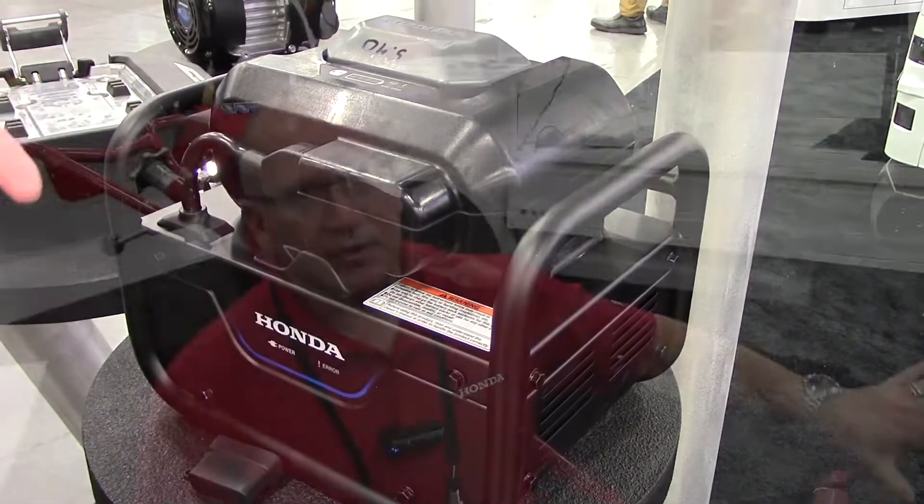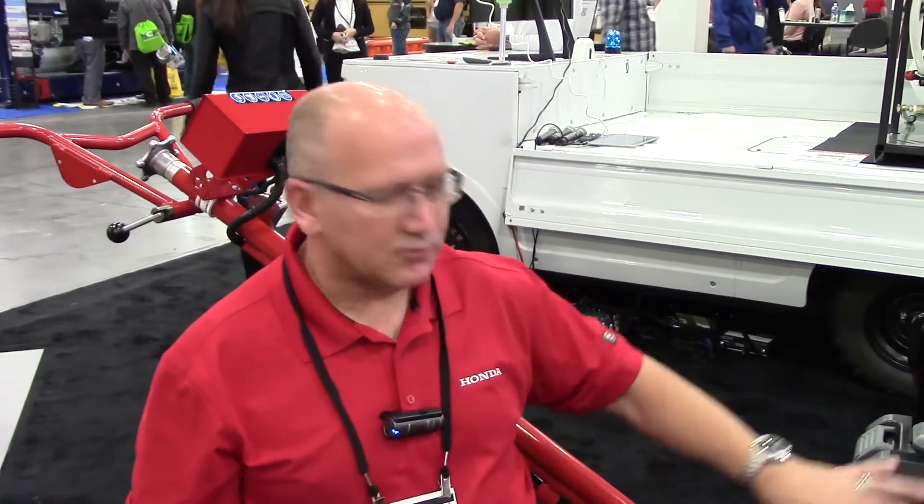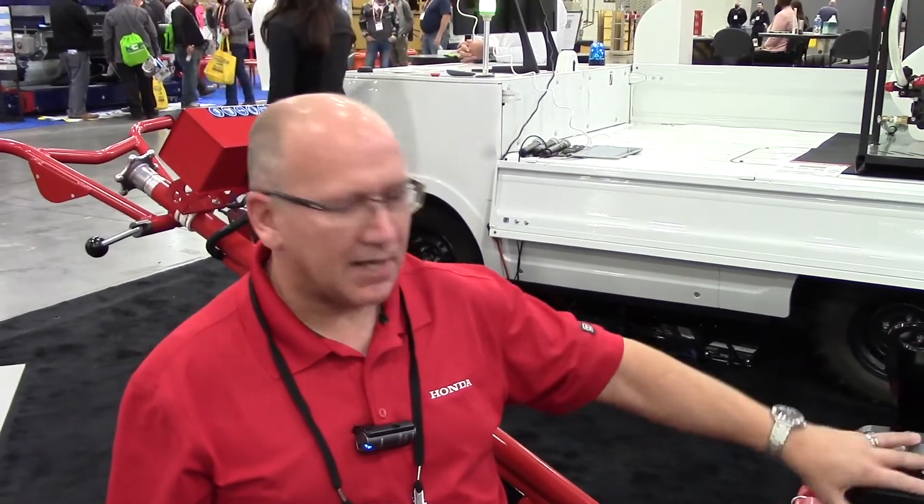The nice thing is we offer the complete package. You might be able to go and buy a motor here, a control panel, and a battery separately — sourcing three different pieces — but we're giving you one solution with battery, motor, and EPU. So we're really trying to be as efficient and painless for the OEM as that transition takes place.